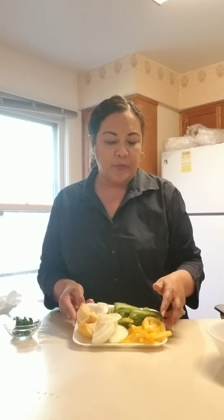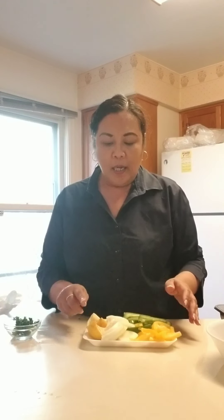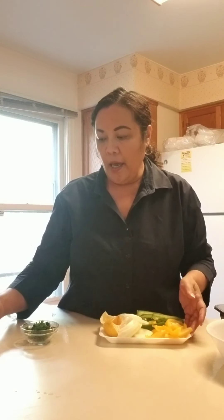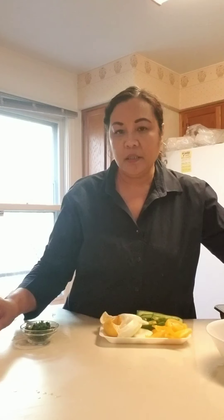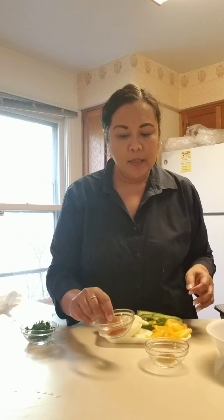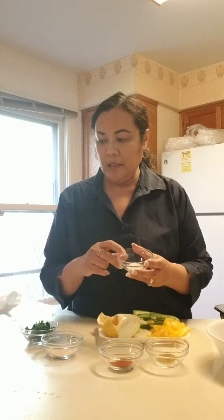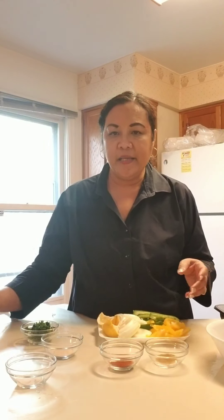I did a pound of extra large shrimp. I'm gonna do half a yellow pepper and half a green pepper, then half of a large onion, a tablespoon of lemon juice, a quarter cup of cilantro — I just love the smell of cilantro — and some cumin: a teaspoon of cumin and a teaspoon of paprika.